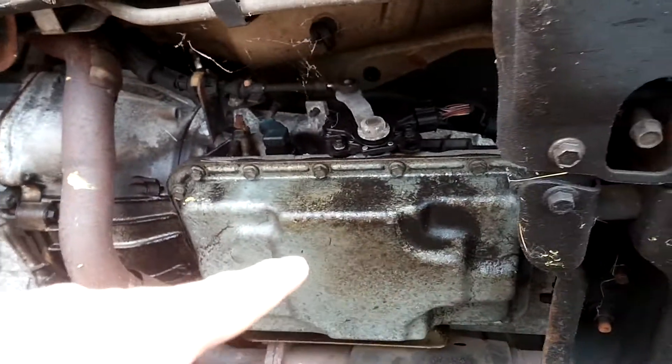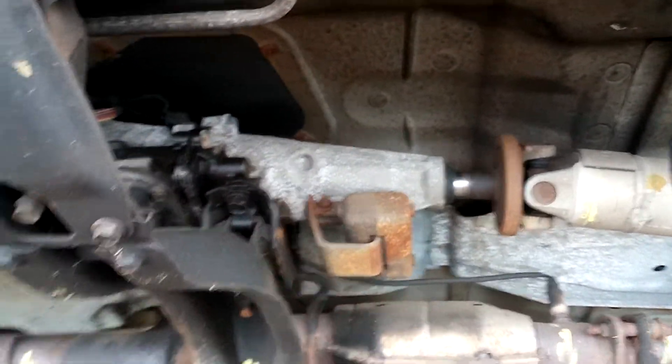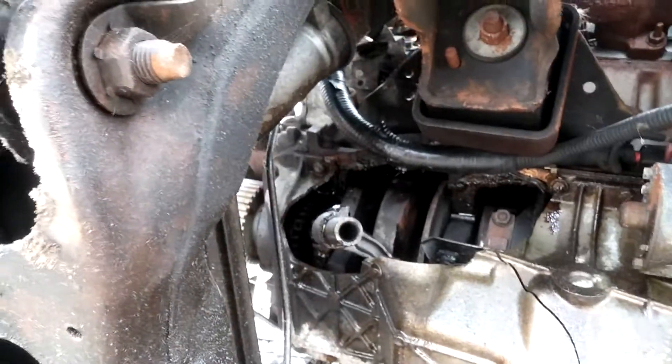This was just a rear-wheel drive, so you've got the transmission here, driveshaft going to the rear wheels — there's no transfer case pins here. Figured I'd share that with you guys. That is pretty wild. You can actually see the bent piston rod.